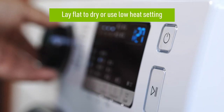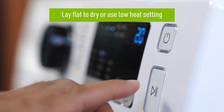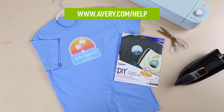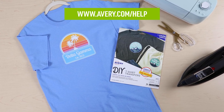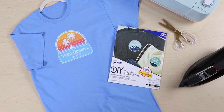To dry, we recommend laying the item flat for best results or drying with a low heat setting. If you have additional questions, visit avery.com/help to check out more videos and see other information about fabric transfers or to contact our care team. Thank you for using genuine Avery products.